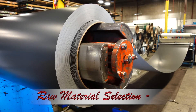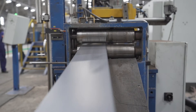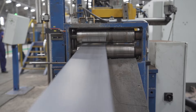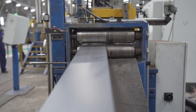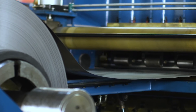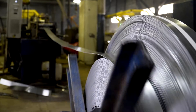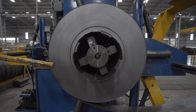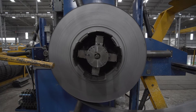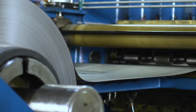Our journey begins with top-grade stainless steel coils that are carefully inspected and selected for high quality. This coil will be the foundation of our pipe.